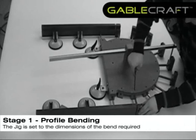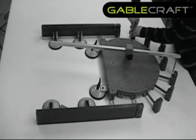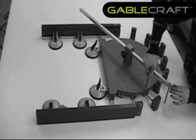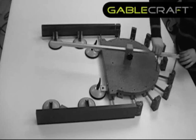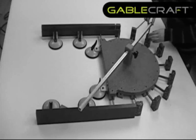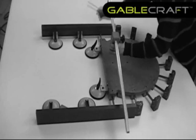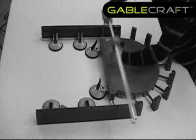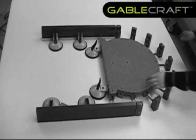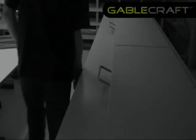The jig is set to the dimensions of the bend required.